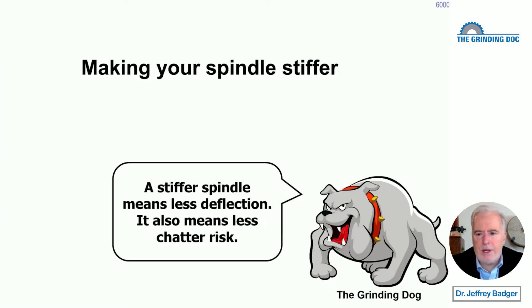And that's what we're going to talk about today — one very, very small aspect of chatter. Chatter is a big, nasty subject, but we're going to talk about one small aspect of it and how you can reduce your chatter risk, or maybe eliminate that chatter.